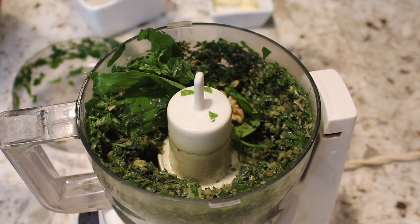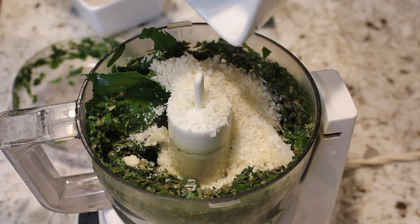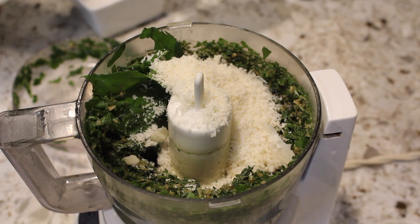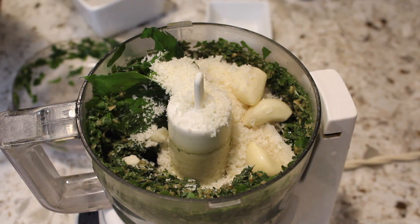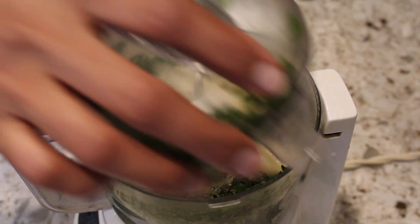Next, add the parmesan cheese, garlic, and lemon juice, then pulse a little bit.